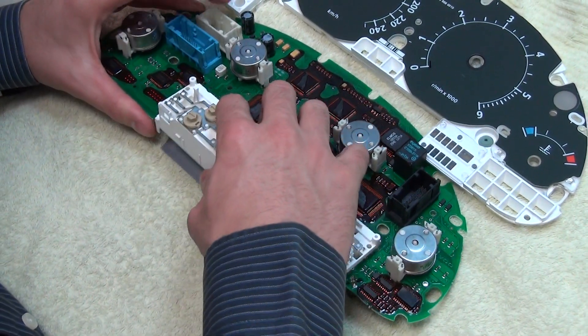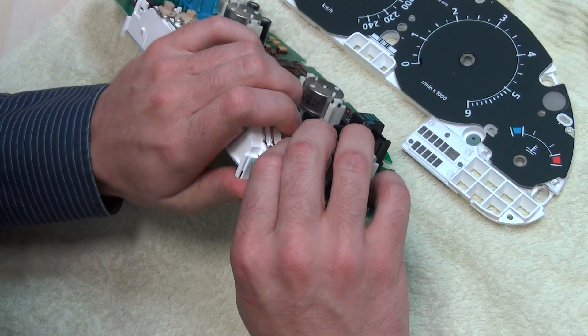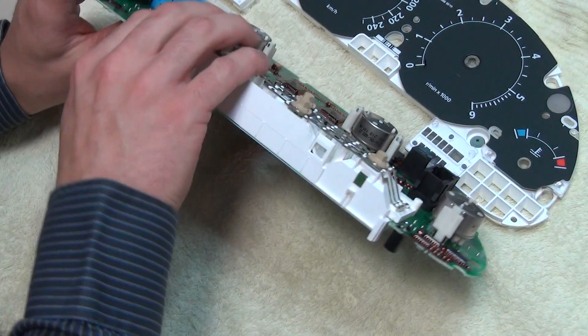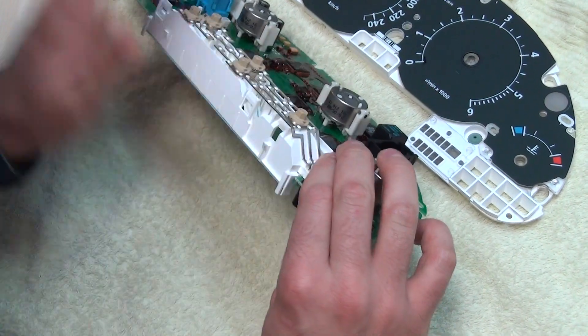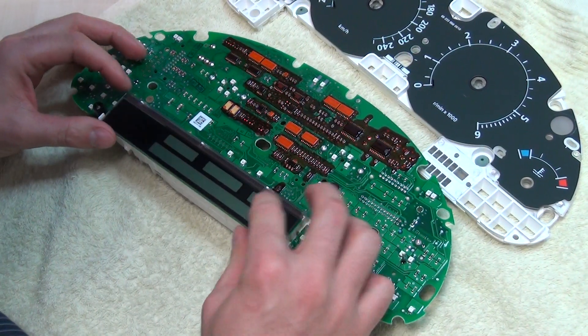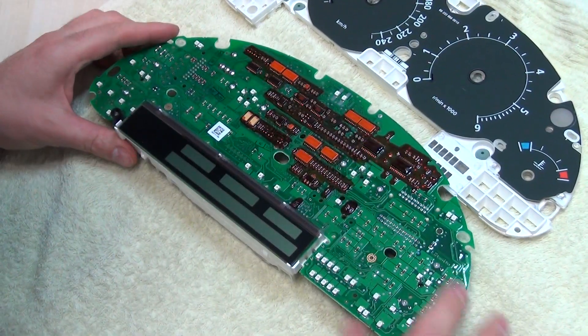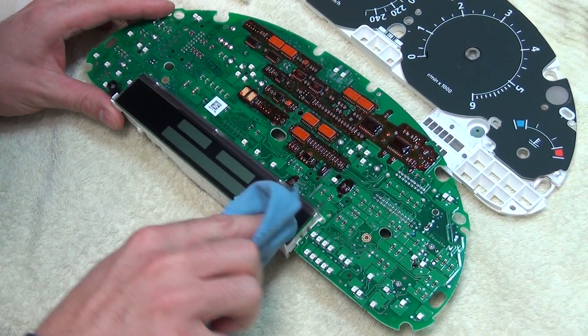Let's see. I just press the connectors back on the two sides. There are three here and another three connectors. I need to make sure that I push them back properly. And then I put the LCD back.